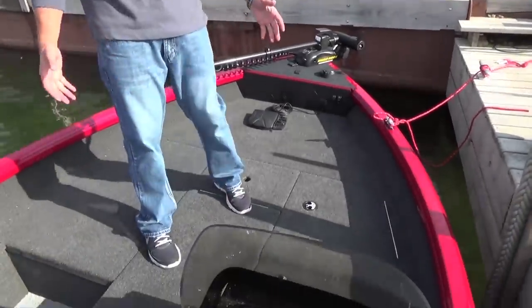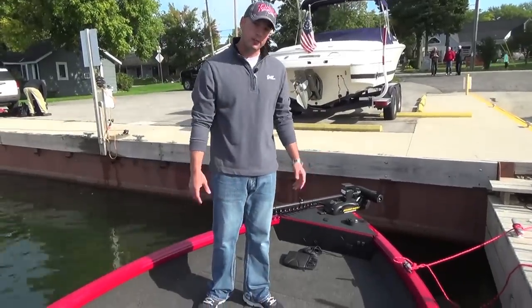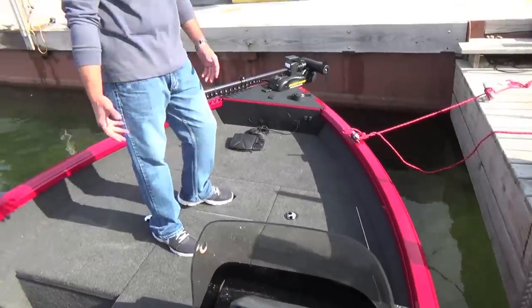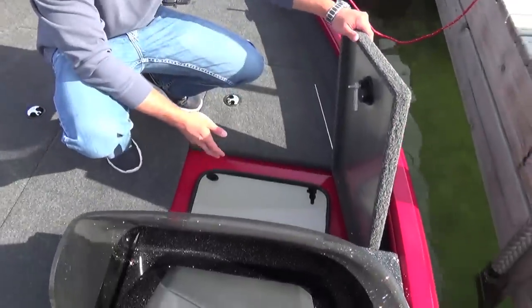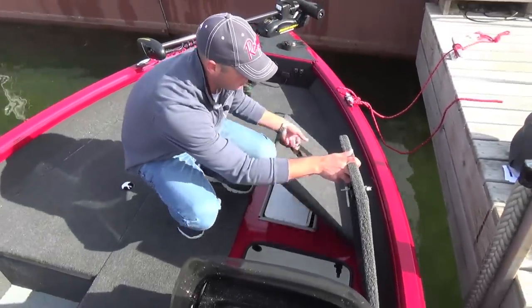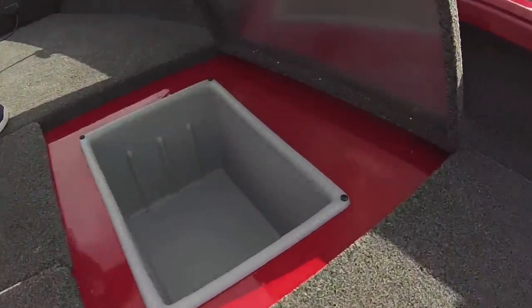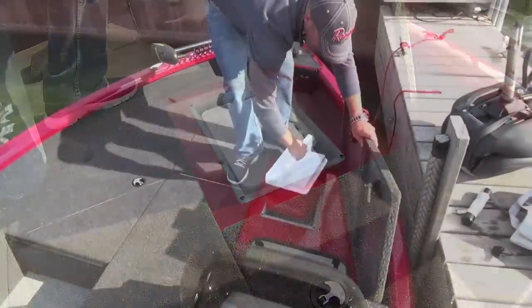As you can see, the front casting deck is huge. You've got room for multiple anglers up front, should you need. We've got loads of dry storage underneath. Just forward of the console, we've got an additional live well bait well right there, and forward of that is the removable cooler, which is a great feature that actually doubles as built-in storage for Plano-style tackle boxes when this is not in use.